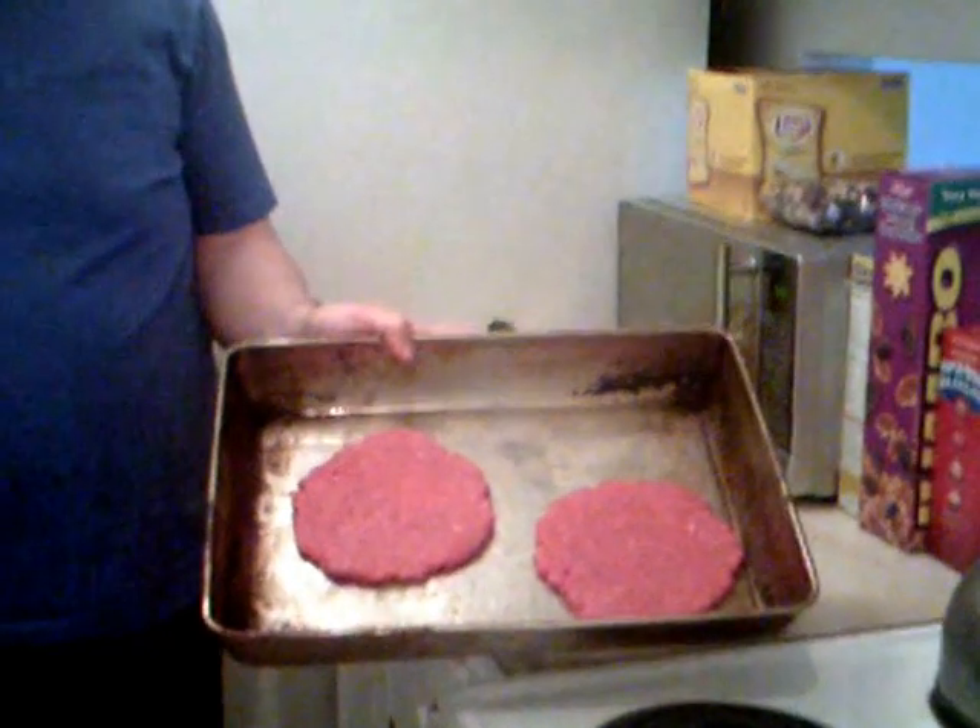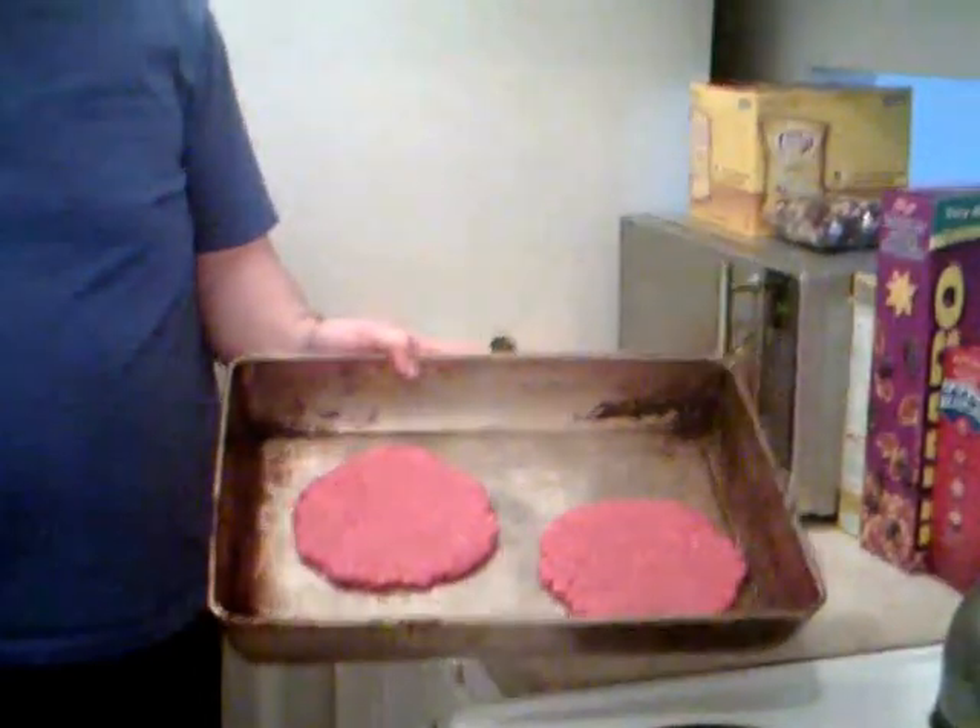We rolled out the patties super thin. There's two thirds of a pound, a third in each. We're going to put them in the oven at 500 degrees. And we're going to serve it with a side of Lay's potato chips and a little bit of coleslaw. That sounds delicious. So we'll come back in a couple of minutes and we'll see how we're making out.